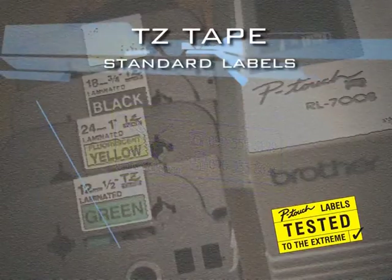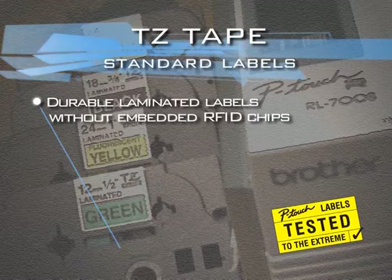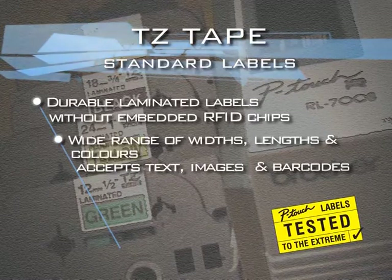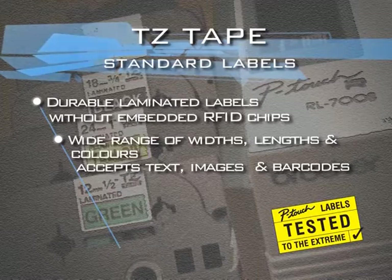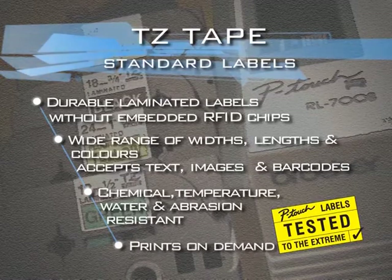The TZ range are durable laminated labels without embedded RFID chips. Available in a wide range of widths, lengths and colors, they will accept text, images and barcodes, and print on demand.